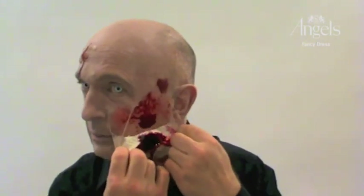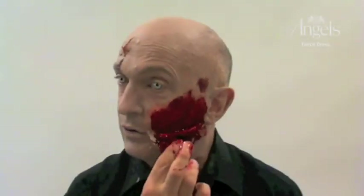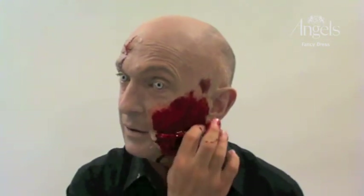Before finishing, you can take this one slightly further if you wish — remove the cockroach, pull the side of the wound away, and open a flap of skin up. You would then add blood so it moves like the rubbery mess that it is and looks like peeling skin.